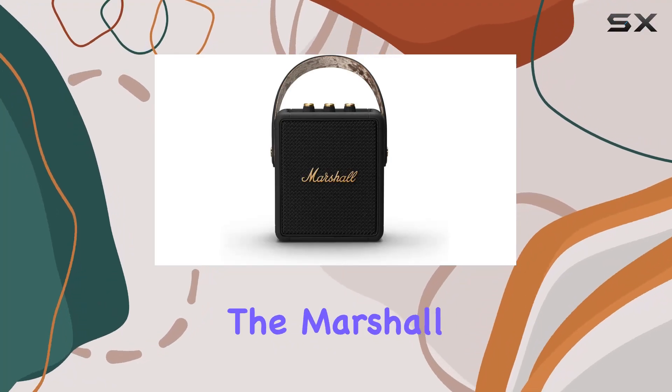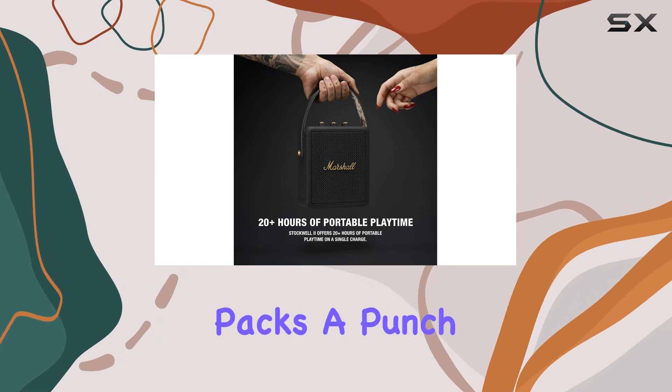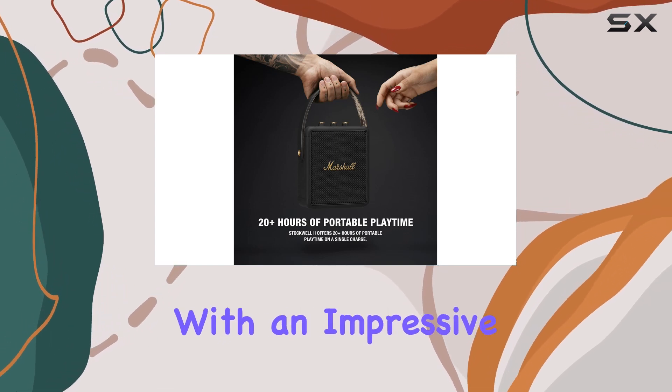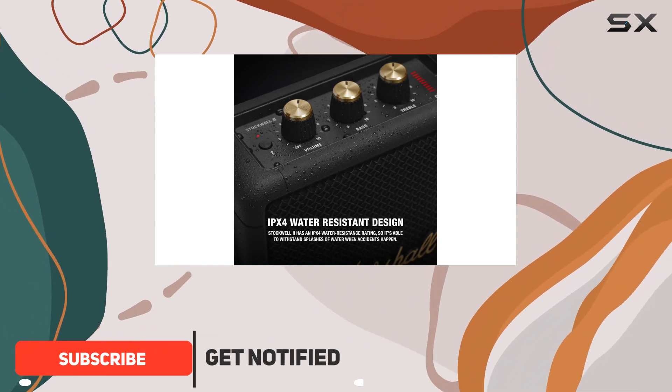Today we're diving into the Marshall Stockwell 2 portable Bluetooth speaker, and let me tell you, this thing packs a punch. With an impressive 20-plus hours of playtime on a single charge, it's your perfect companion for those long trips or outdoor adventures.